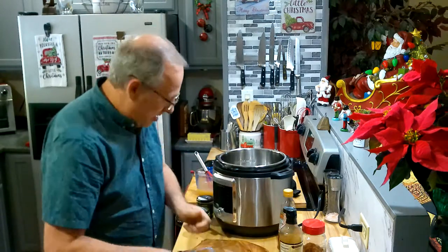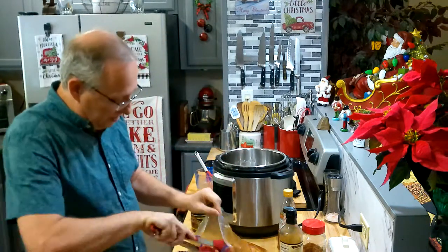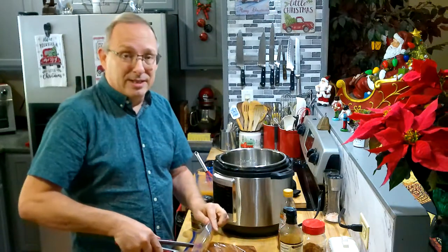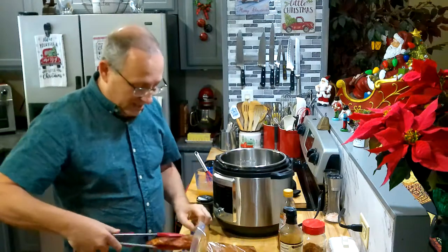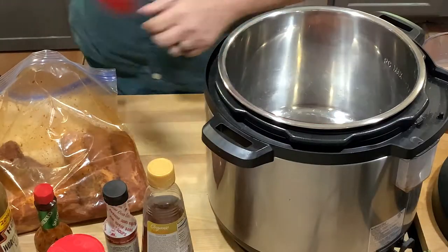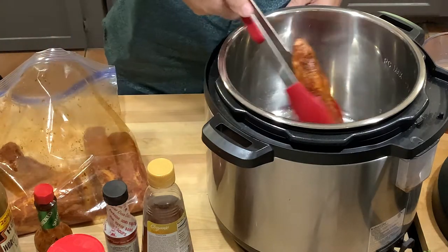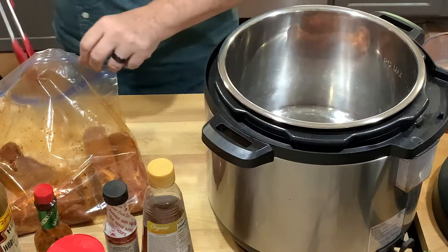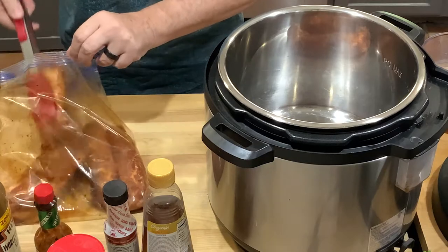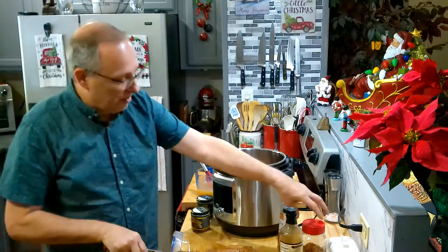I've got six of the ribs here — these may look a little bit larger than what you're used to seeing because I cut these myself. Honestly, all it is is a pork shoulder cut into rib size. So basically, if you see country style ribs for three dollars a pound and you see a pork shoulder for a dollar ninety-nine a pound, get the pork shoulder and make your own. I will put a video up on how to do that.